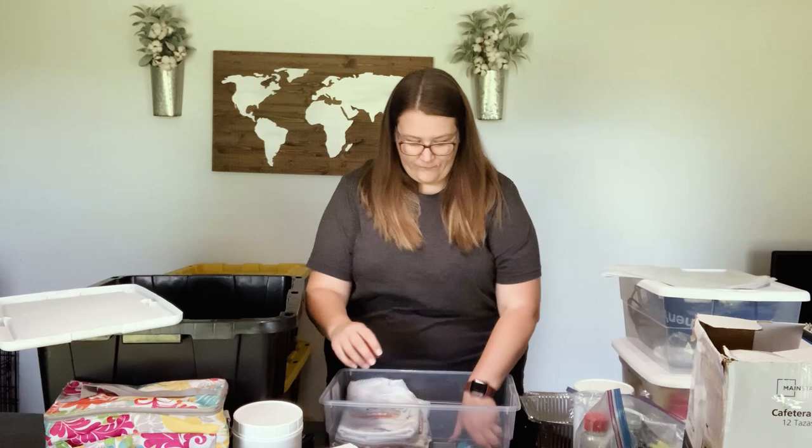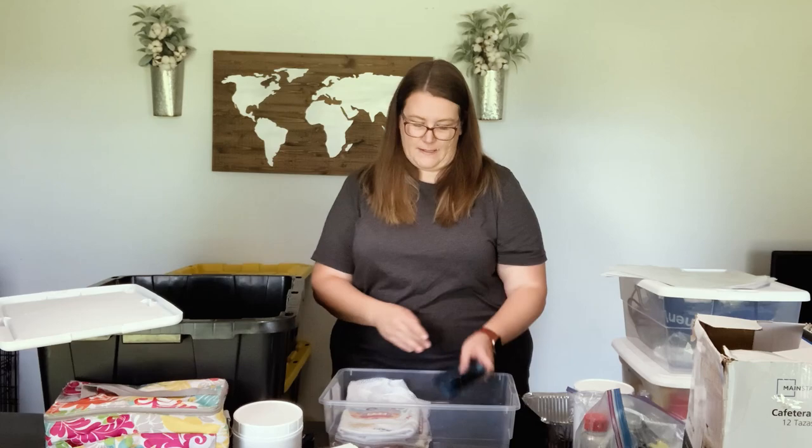I have extra Ziplocs — sandwich size and gallon size — always bring extra Ziplocs, whether it's for your phone or for the kids to collect sand and rocks at the beach. We also use the gallon size to put our bacon and sausage in after we eat the first morning so it stays fresh for the next morning. We have can koozies — of course our KYB koozie. If you don't follow Keep Your Dream on YouTube, check them out, they're fabulous.